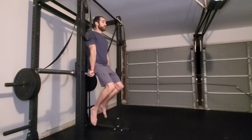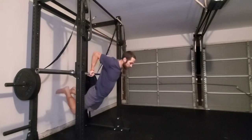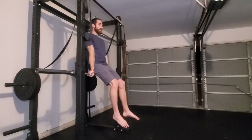So now, we're going to begin lowering by bending the elbows, arching our lower back, letting our feet go behind us, and then pressing all the way back to the top.